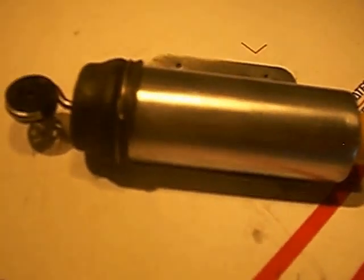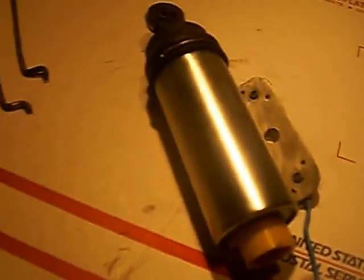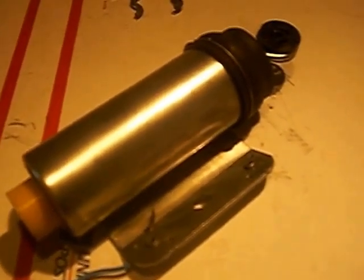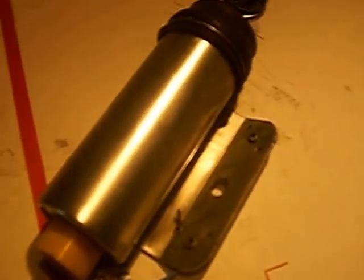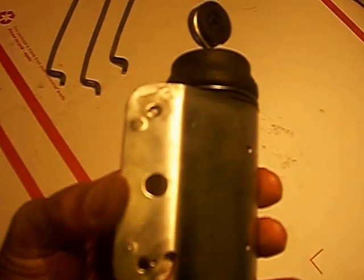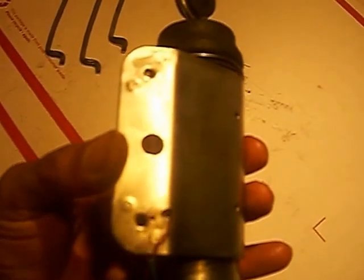This is the 1969 Cadillac Power Door Lock Solenoid Actuator Activator. This particular unit is specific to 1969, though it can also be used in 1970. What makes it specific to 1969 is that it has only two mounting holes instead of three. This particular unit is a right-hand unit.